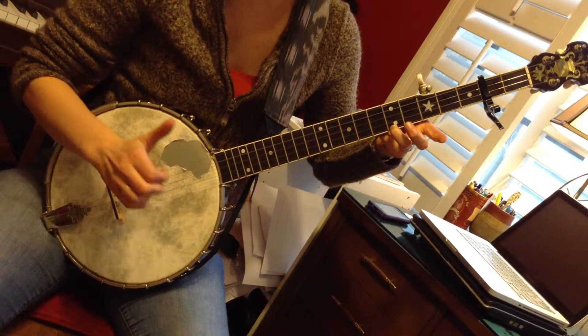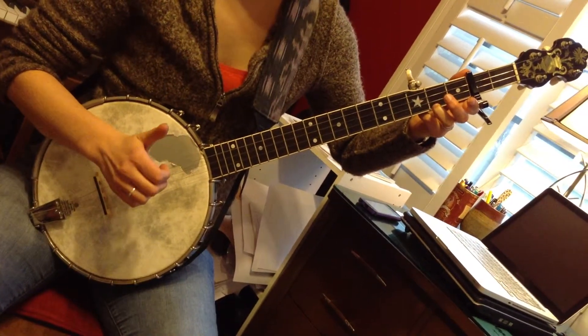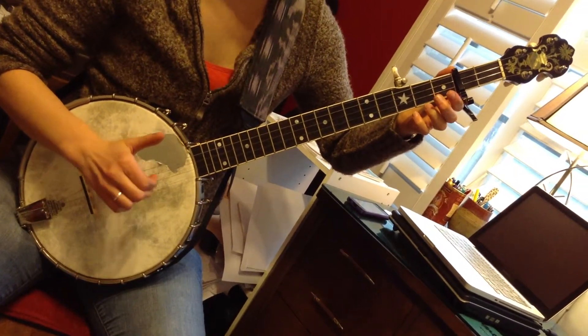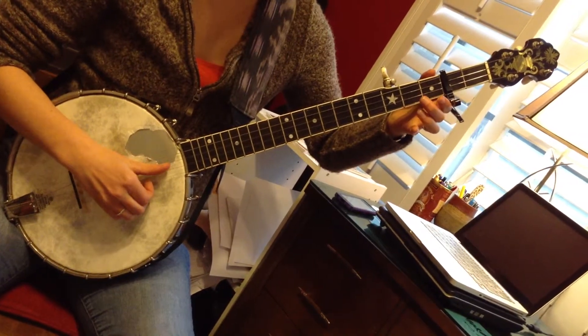First string fretted at the fifth fret with your ring finger, and then down to the second fret, followed by the fifth string, open first string, open second string, followed by the fifth string — hit the first, hammer on at the second fret, drop thumb first to second on open strings.